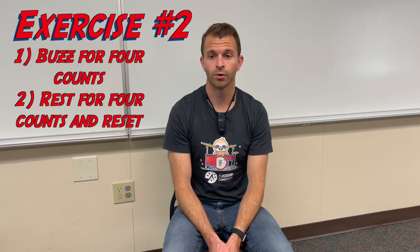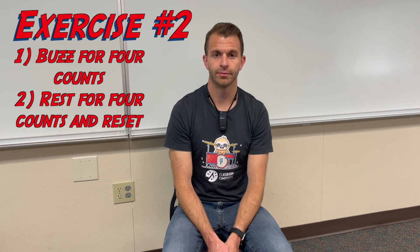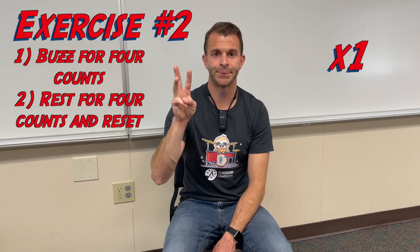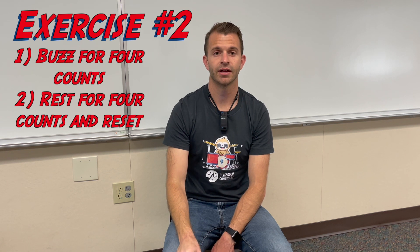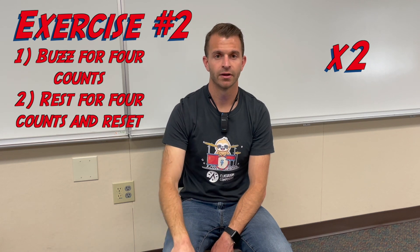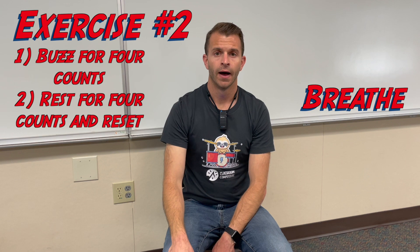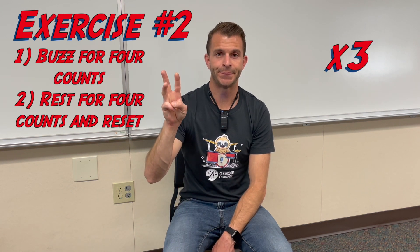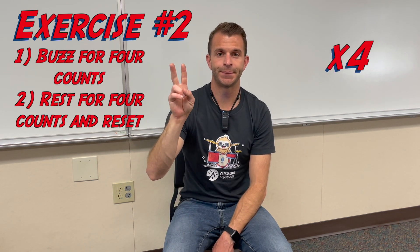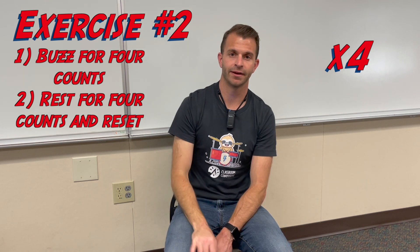For our second exercise, we're going to buzz for four total counts, then stop, take a breath, reset, and do it a total of four times. To help us with our counting, we're going to turn the metronome on. Ready? Breathe — off. Second time, breathe — off. Third time, breathe — off. Fourth time, breathe — off right there, and stop.